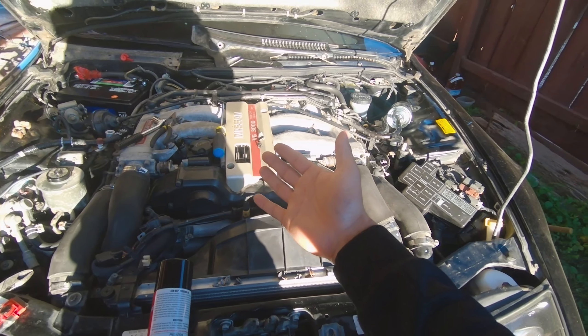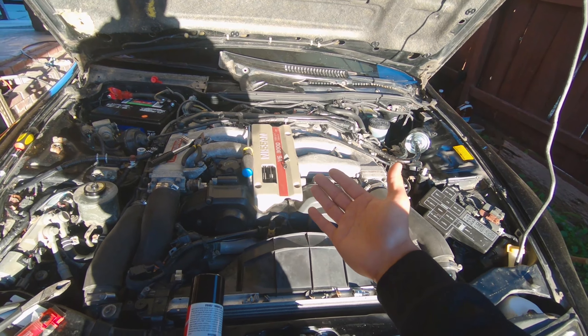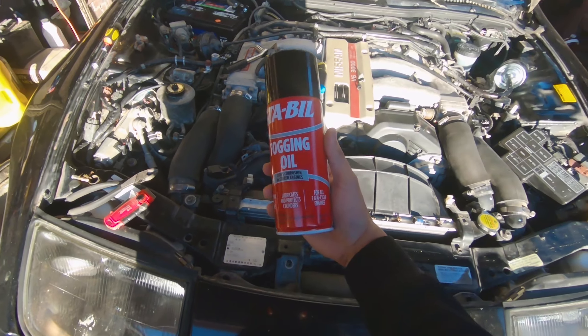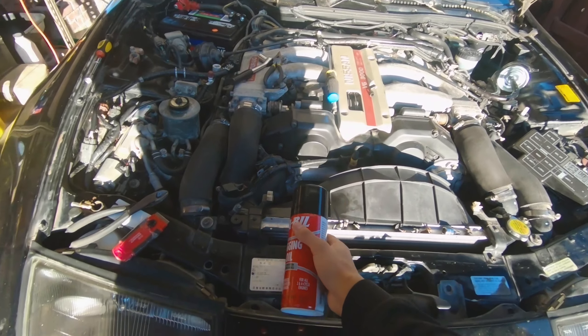Get some into the throttle body — hopefully that's not seized, that would be bad. Hopefully none of the pistons are seized. Spray some all around, hopefully nothing's seized or stuck or rusted. Spray some of this in there and then we'll start it. Shoutout to ChrisFix for that little pro tip.